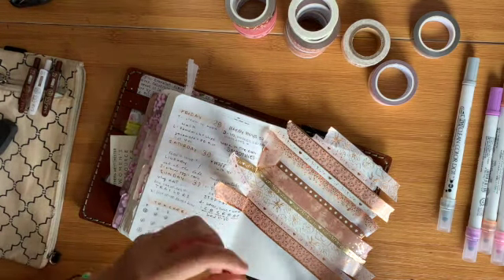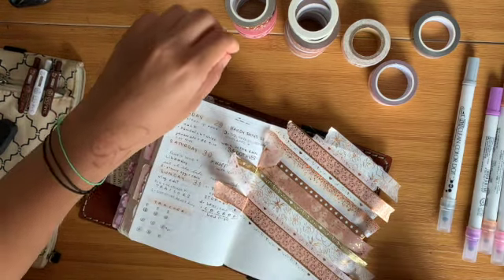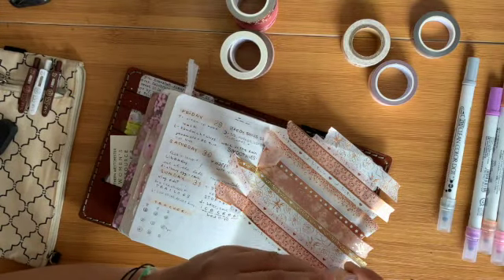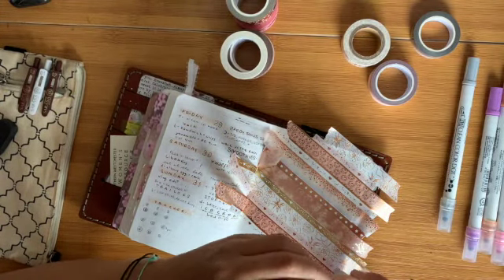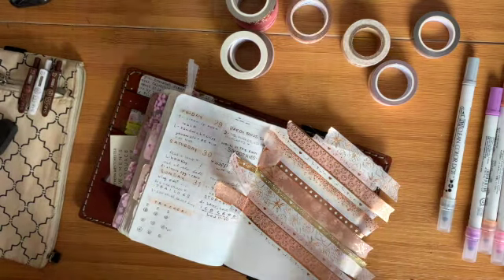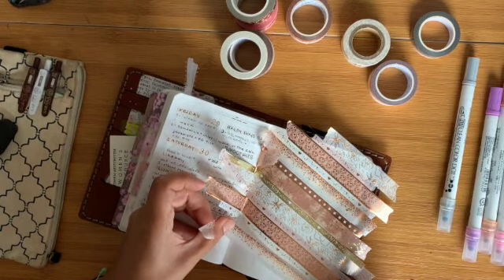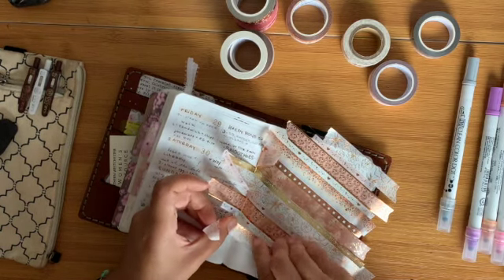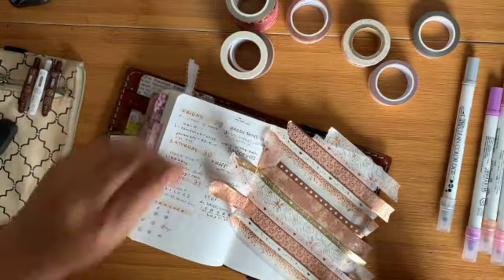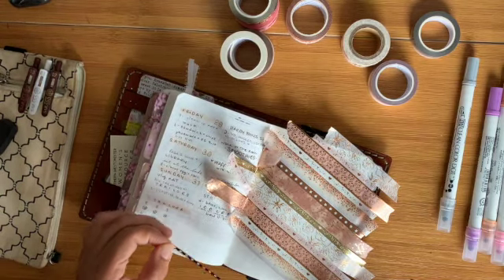I don't know when you're watching this, but today happens to be August 1st, 2022 — we are celebrating National Planner Day! If you are a planner, congrats. If you're watching this video I'm pretty sure you are a planner of some sort, or you're planning on being one — welcome! Decorating your planner with washi just for the fun of it — why not?